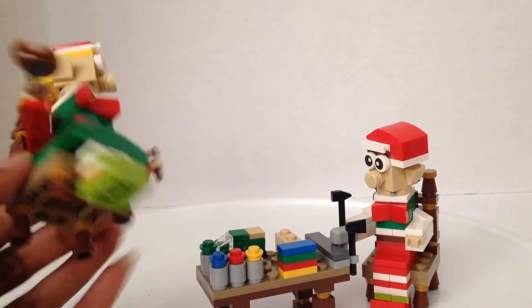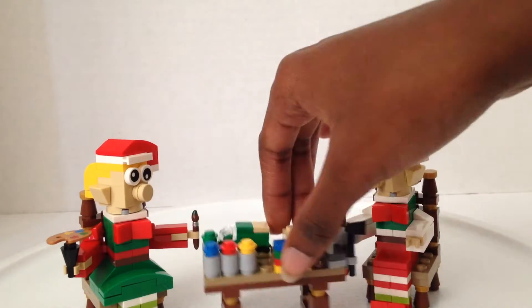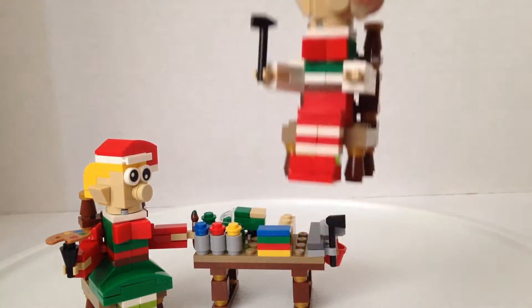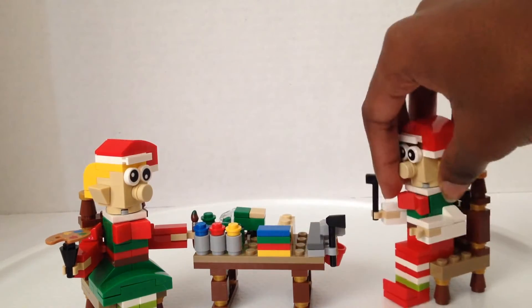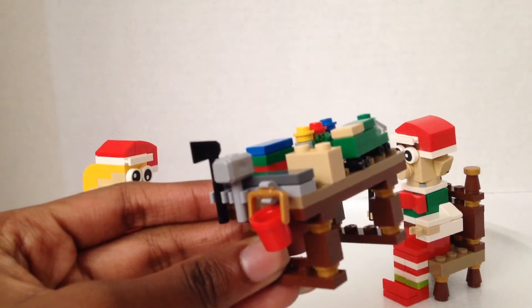She has some leggings, her shoes are green, and she's holding a paint set and a paintbrush. Her little friend helping her has brown hair, he's wearing pants and a shirt, and he has a hammer in his hand.